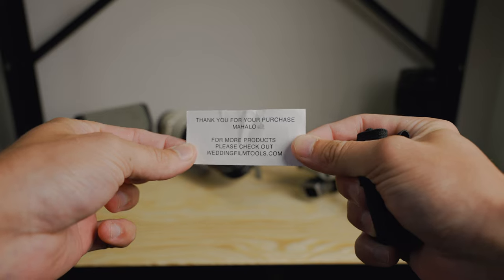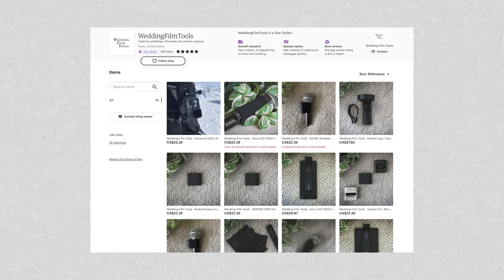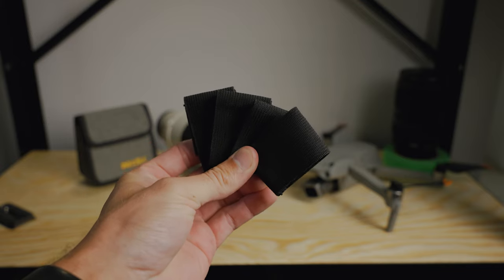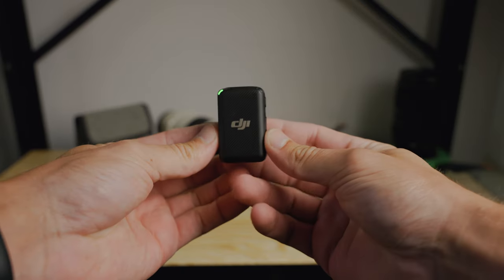This band is super cheap and definitely something you could DIY and make yourself, but I think for me it was just easier to buy it online and help out another creator. Wedding Film Tools makes multiple different bands for different microphones, all ranging from the little stick Sony microphones and pocket recorders, to the Rode Wireless Go mics, as well as the DJI mic, which is what I use and decided to purchase.